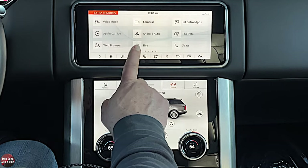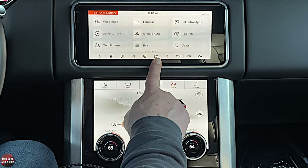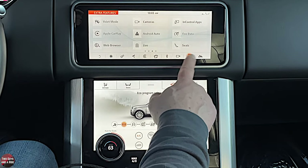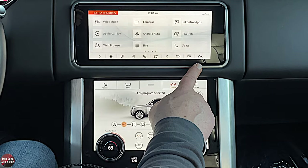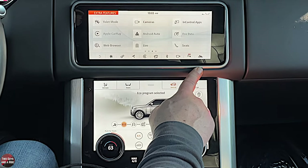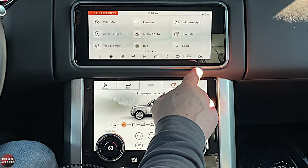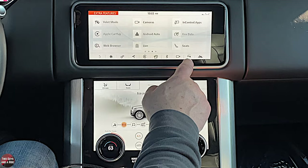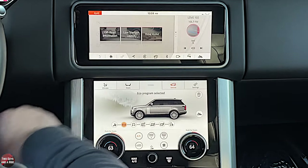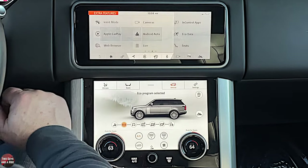Parking sensors can simply be turned on or off — they take a little bit to react. In the event you're towing a trailer or backing up and don't want them on, that's where you can turn them off. The mountain icon shortcut brings you to an off-road page, which we'll look at in a moment.